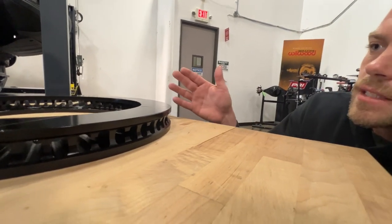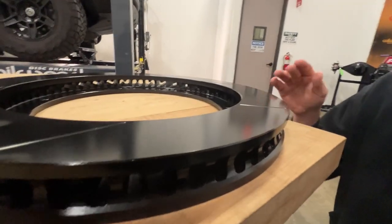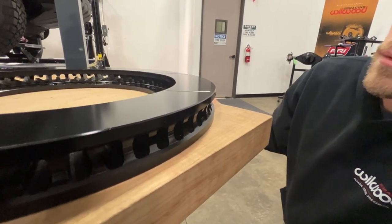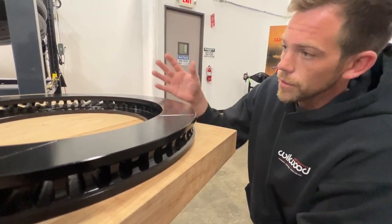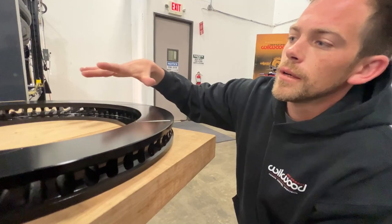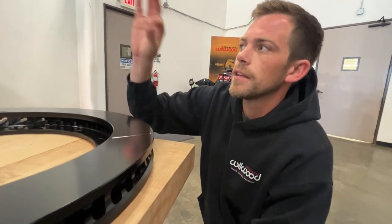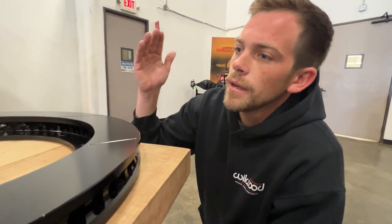Willwood used to offer a curved vane design, which required a specific left-hand or right-hand mounting side. Now we've gone to a staggered straight vane design, which is still incredibly thermally efficient, but it allows you to use the same rotor on either side of the vehicle. If you're using a slotted or symmetric face rotor with a specific pattern for driver's or passenger's side, you'll still have individual left and right. But this new straight vane design is incredibly thermally efficient and allows that flexibility for a plain-faced or slotted style rotor.